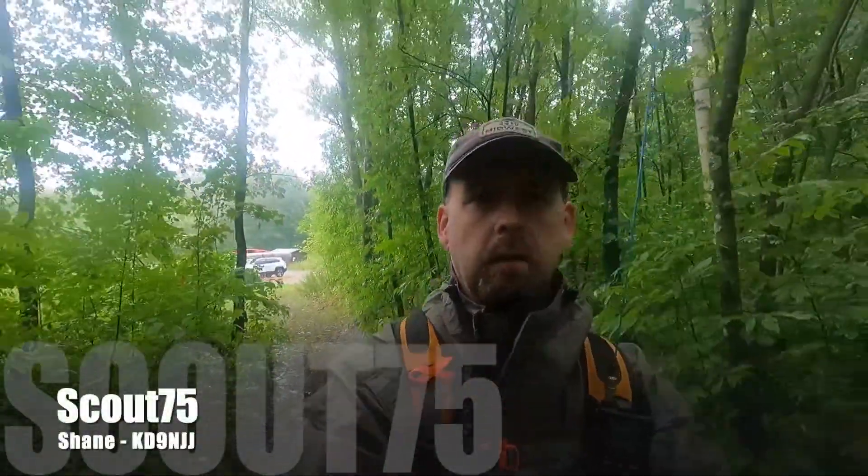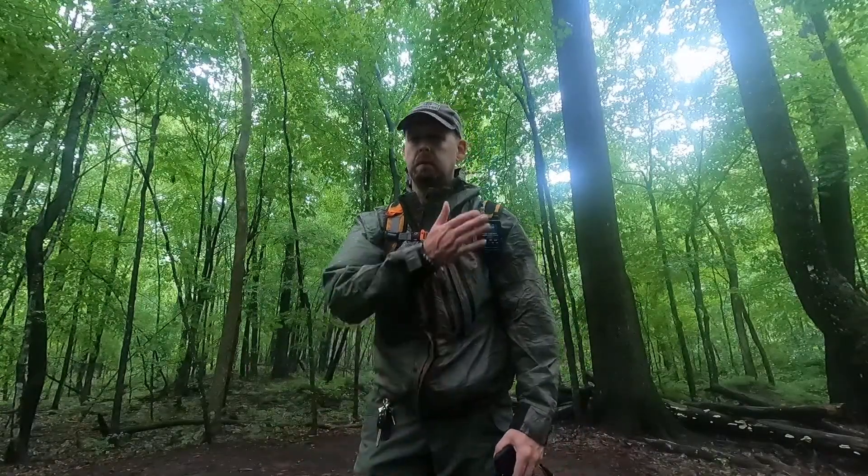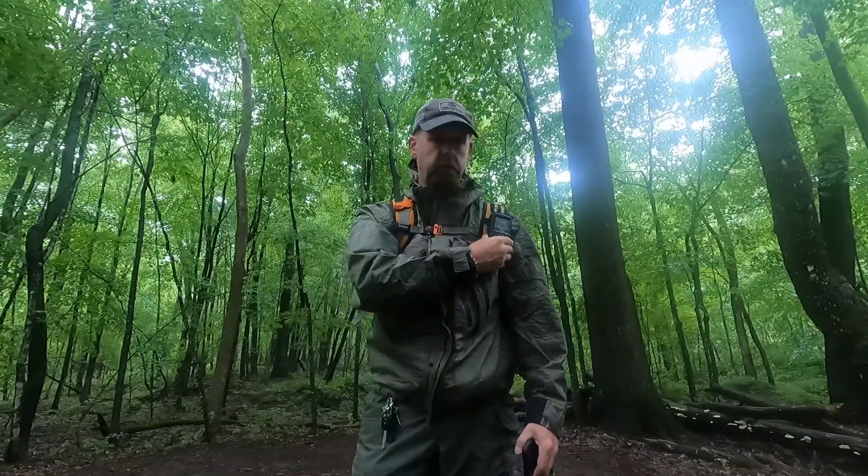Hey folks, this is Shane. Thanks for checking out the Scout 75 channel. When I'm backpacking, I almost always have a handheld on the shoulder strap of my pack.